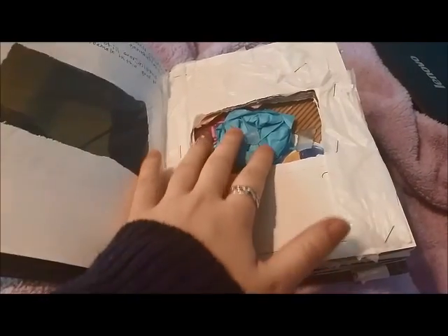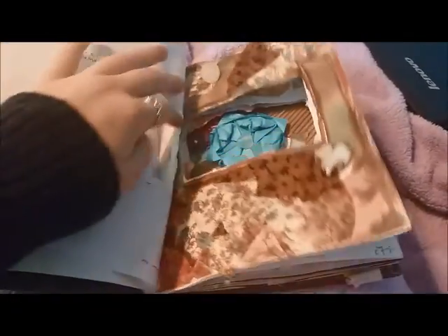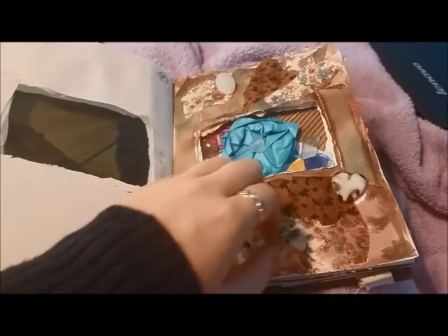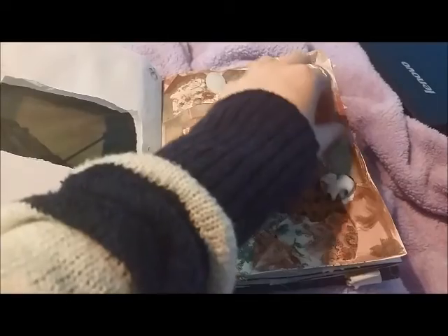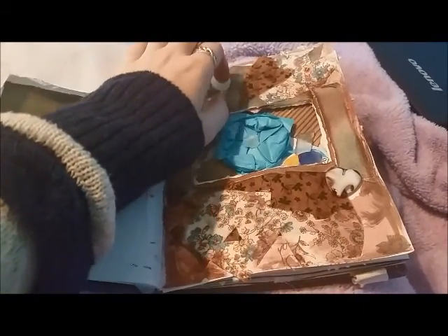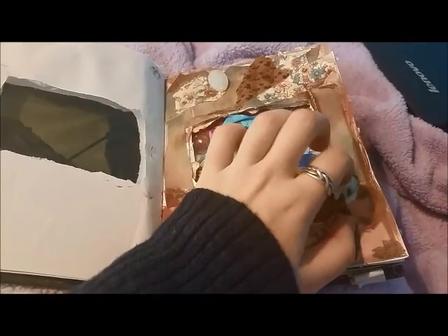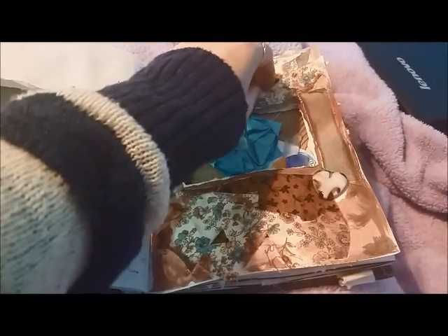We can reach through here now, but these pages stick together a bit because I used so much glue. So this page has some fabric on it — fabric and paint — and these two beads. This one is plastic and this one is glass. They don't really make sounds; I just put them on because I wanted to.